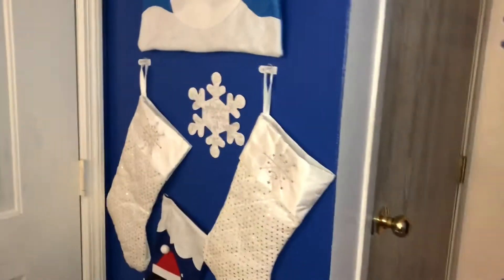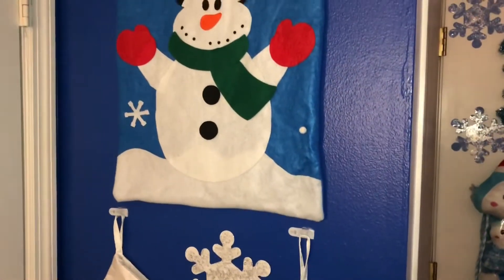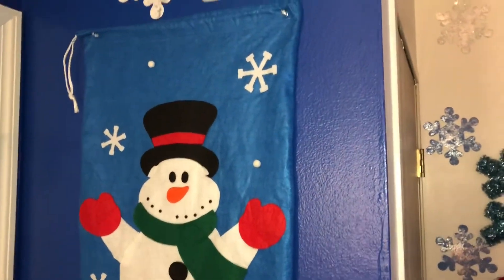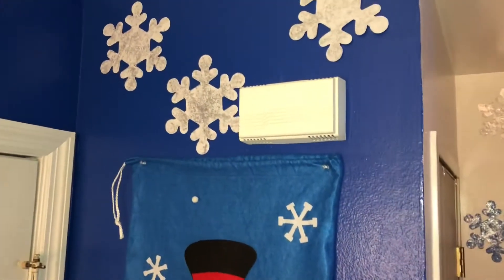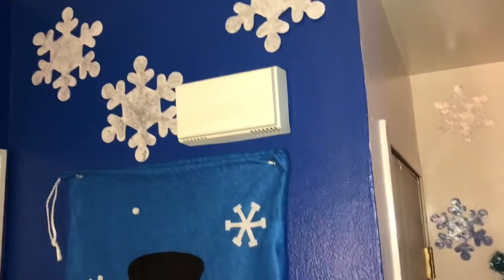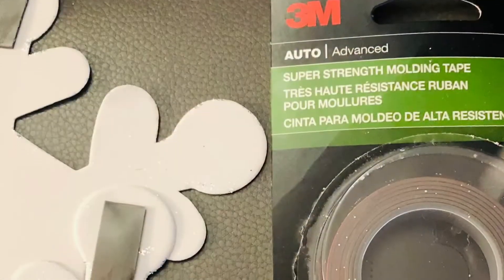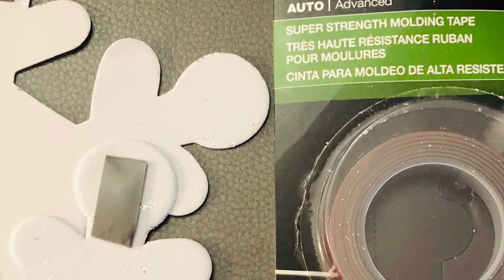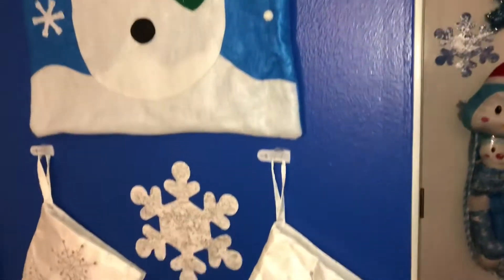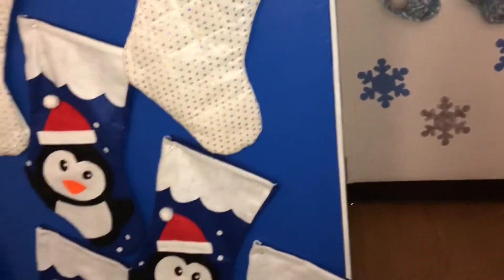Now we're going around to the wall where I have my stockings. I did DIY my snowflakes — you've seen them in my Christmas shopping haul. All I did was put Mod Podge and glitter on them. I'll insert a picture of how I hung them up, but I think it turned out really pretty. Not too much, but it's the Christmas spirit and it matches.